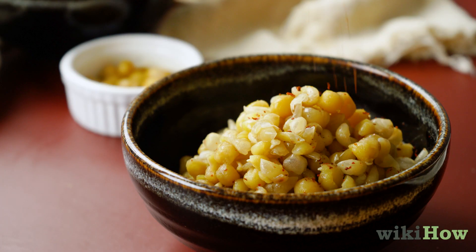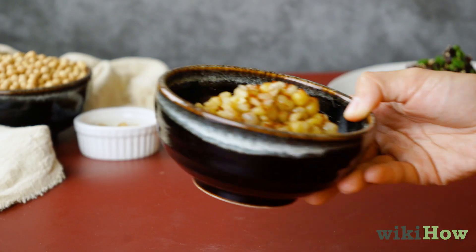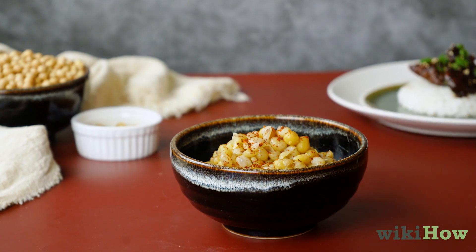Season the peas to taste and serve them as a side dish, or incorporate them into your favorite recipe that calls for chickpeas.